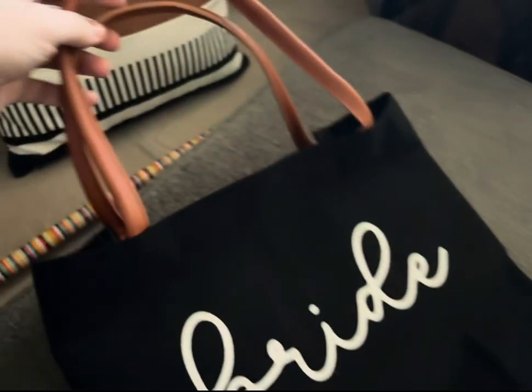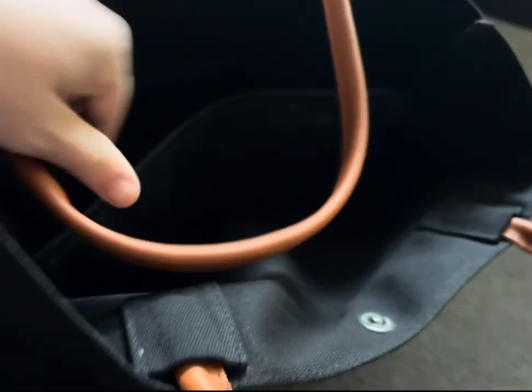It's a really well-built canvas tote with cute brown straps. It says 'bride' in white lettering on one side. It does have this insert right here so you can put it in the bottom of the bag to hold the bag in a more open shape.